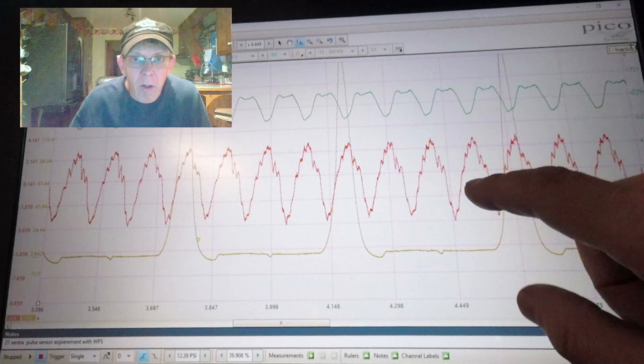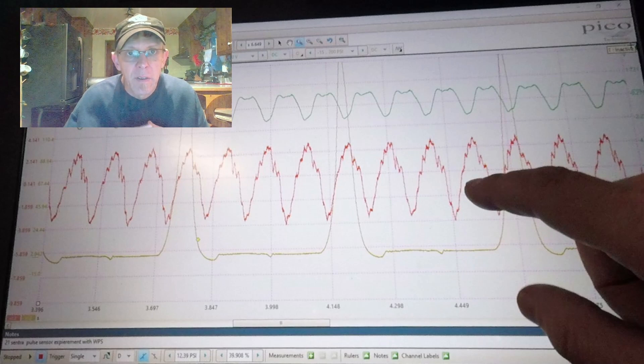The car in this video was a used car from the dealer I worked for. It was a 2021 Sentra MR20, a four-cylinder, with about 40,000 miles on it. I drove the car, got it up to operating temperature, did some scanning — no misfires, fuel trims look good. So I deemed this car a good guinea pig to make this video.